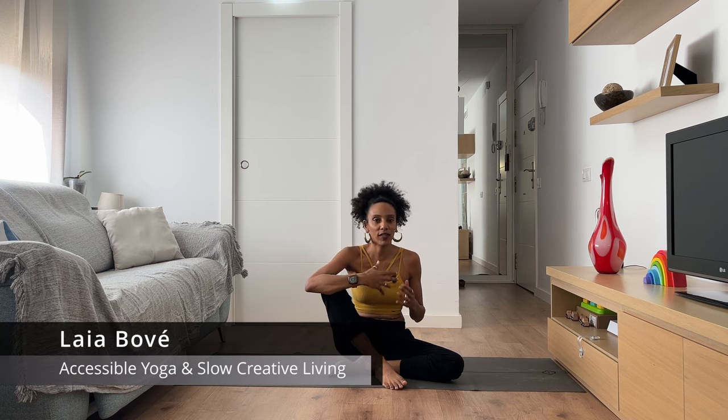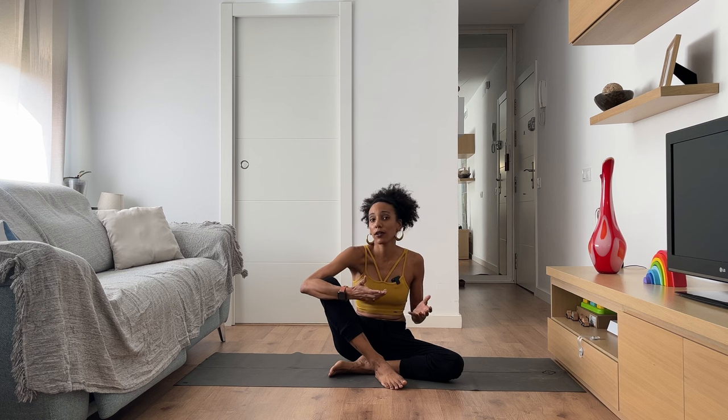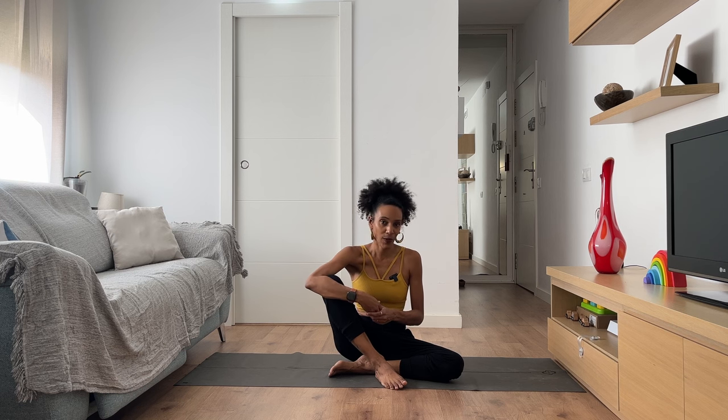Hello friends and welcome to this 10-minute yoga class, perfect for beginners or for anyone looking for a gentle practice. Maybe you haven't gotten on your mat for a while, or maybe you are recovering from being ill or from a period of inactivity. These 10 minutes are designed to help you move your body and reconnect to how you feel in an accessible way.